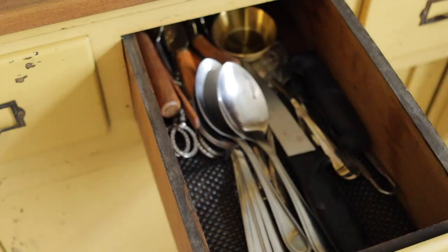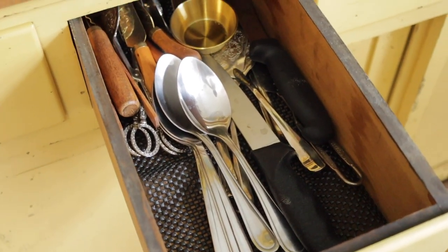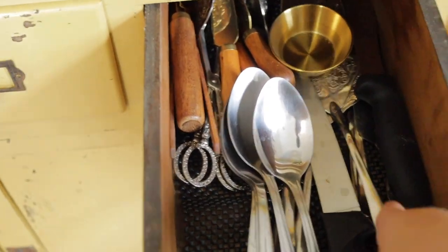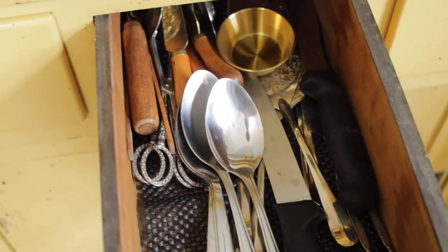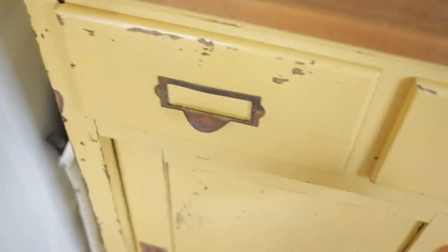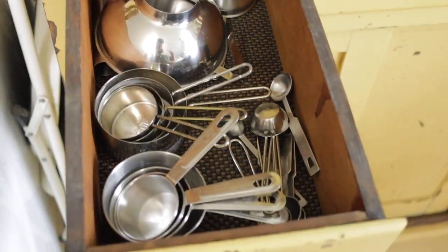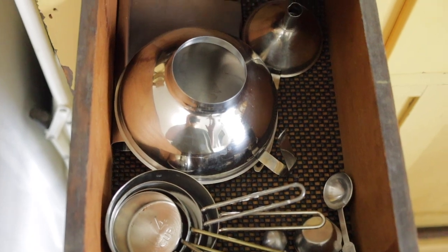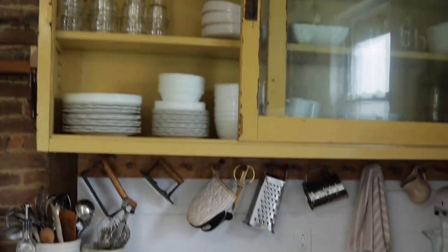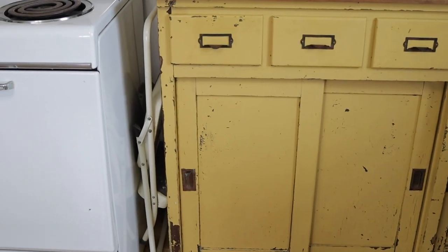This drawer is where we keep our serving spoons and that is literally the only thing I use in here. The rest of it could honestly go to Goodwill because I've never used anything else, except maybe the pasta server. And this drawer is probably one of my most used — it has all of my measuring utensils, pastry cutters, and funnels. Next to this cabinet I have a step stool because sometimes I can't reach the top shelves, and it slides right in there out of the way.